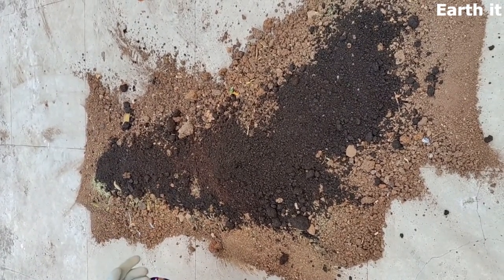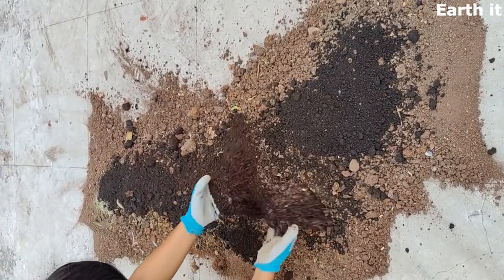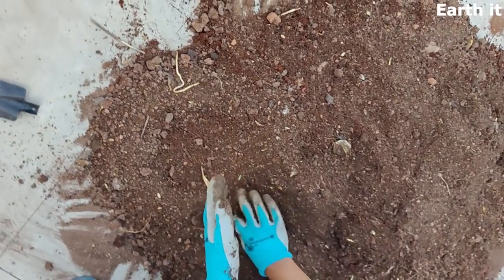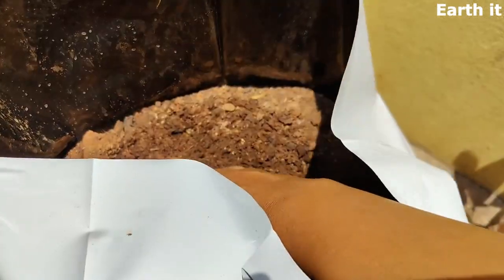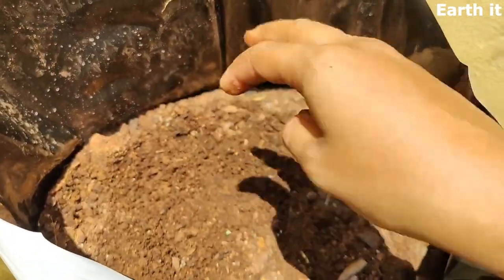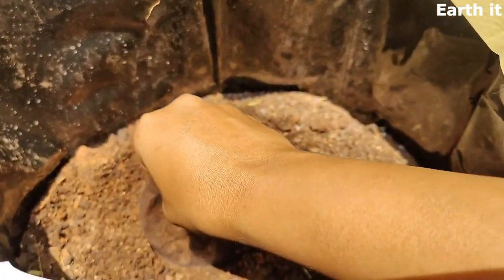Make sure to mix the soil really well and check — do a dry mix first, and then we can add cocopeat. Do not add cocopeat at the dry stage. When you add cocopeat, rub it so that it mixes throughout the soil really well. The last stage is adding your seeds, but only after fertilizing the soil with WDC or other liquid fertilizers like panchakavya, or we can also use FBJS and FFJS to fertilize the soil.